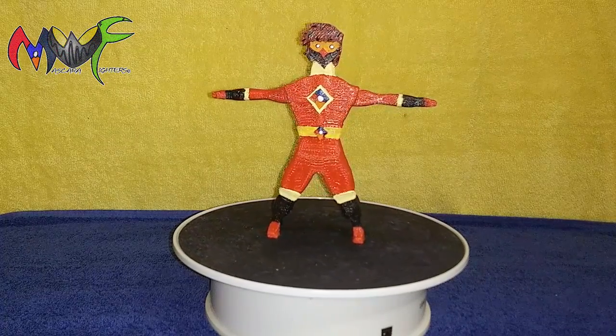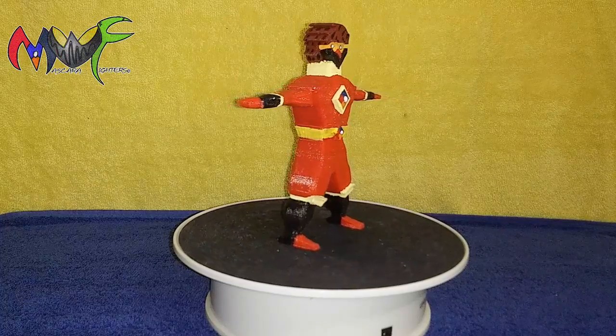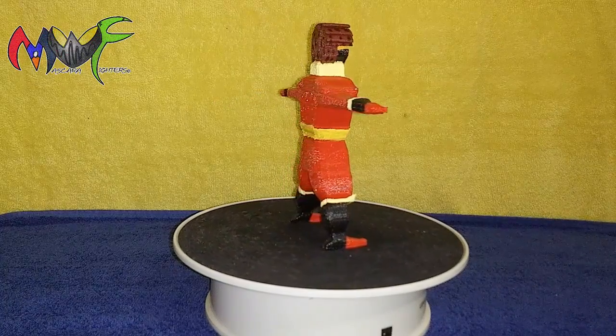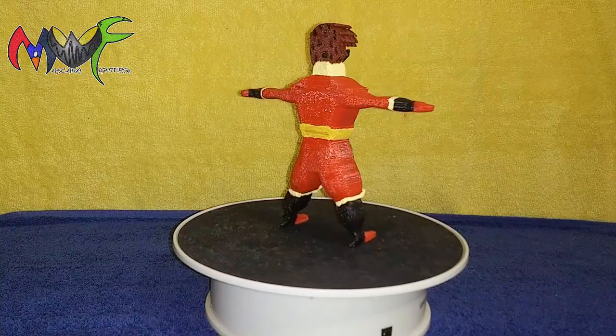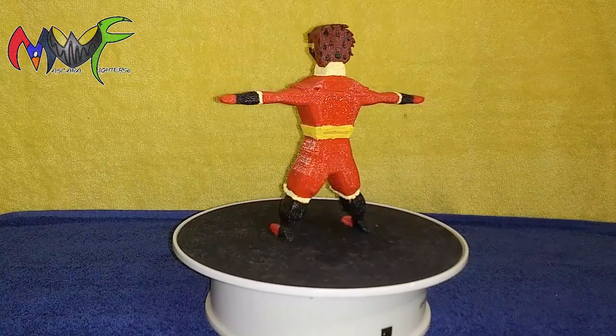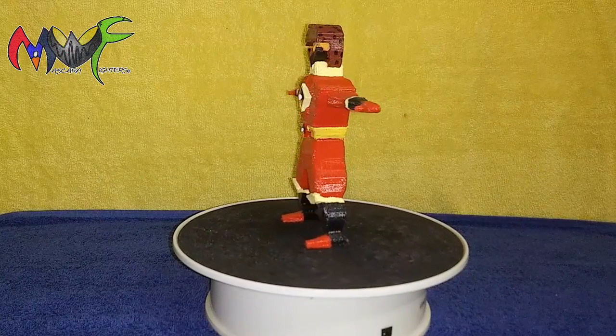This is the six-inch figure of Mascara Red. He's completely painted and he's done. This figure wasn't practical when it came to mass production — this figure had to be sized differently.